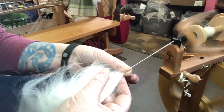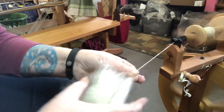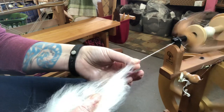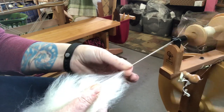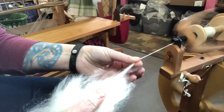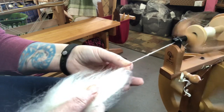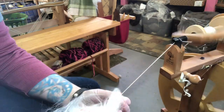It's worth practicing a little bit — try some forward short draw, some backward short draw, and then some where both hands move the same. Figure out what works better for you, what's more consistent, and what helps you spin the yarn that you want. Get out there, practice your short draw, figure out what works for you, and keep working on these basics. See you again later — bye!